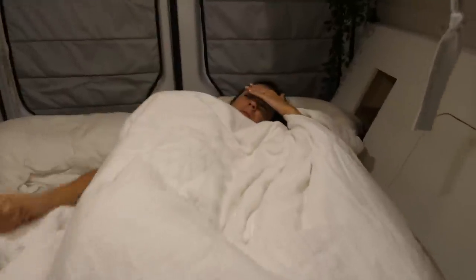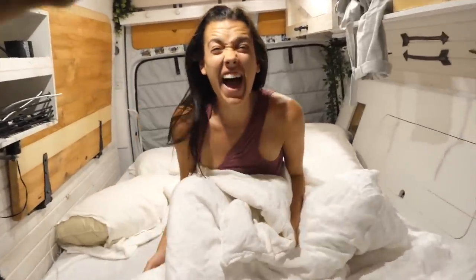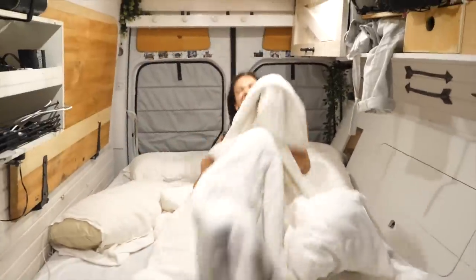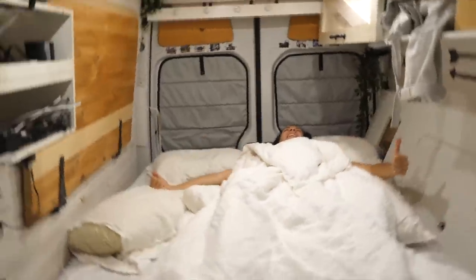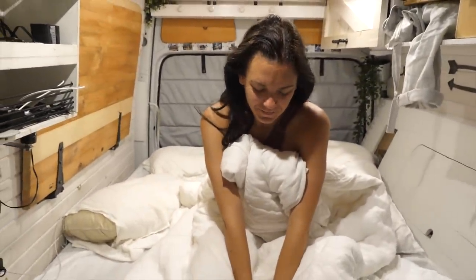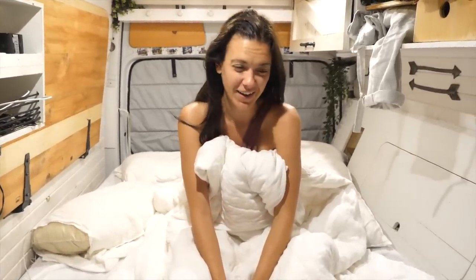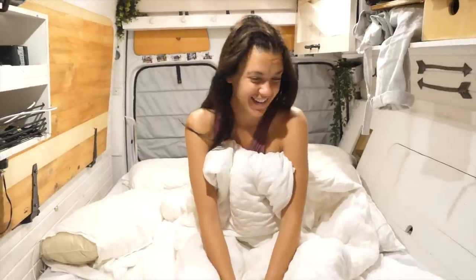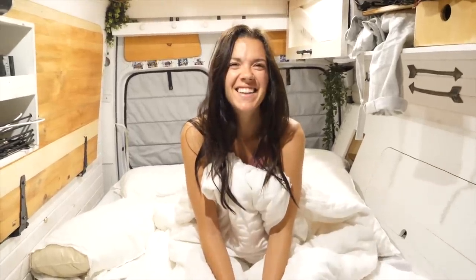I've got some very exciting news — we're going to Iceland! Waking Bex up to tell her. She was definitely in a REM cycle, still coming out of it, but was excited. Let's book our flights!